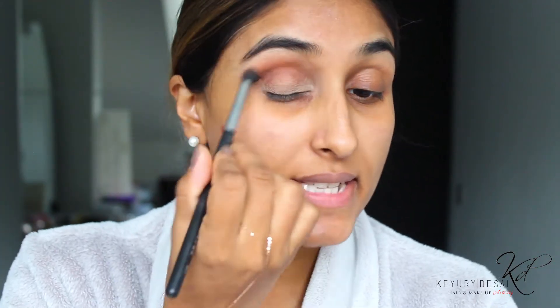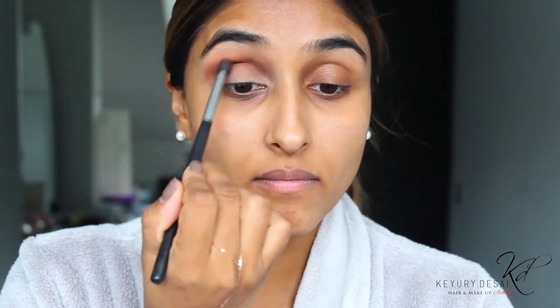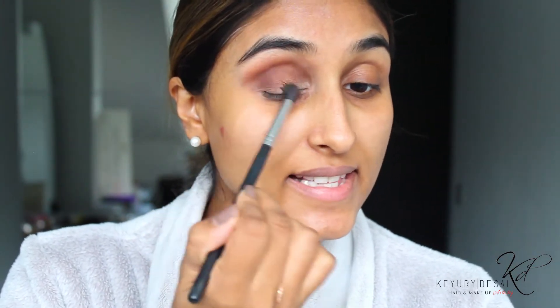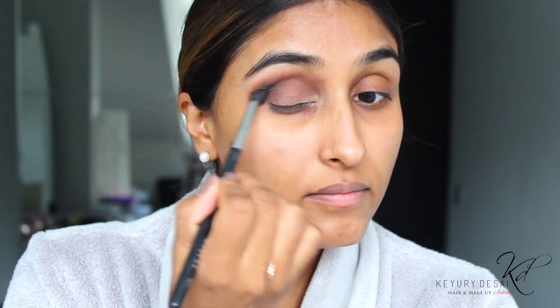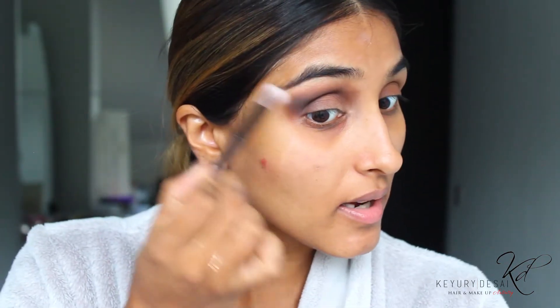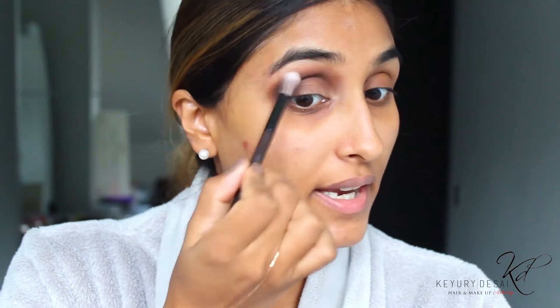Using the Mario palette, I'm going to go in with shade eight. Now I'm going in with the dark brown and black to create that depth in this area. And now just going in with another fluffy brush, I'm just going to soften this up here, but just slightly drag it into my eye.